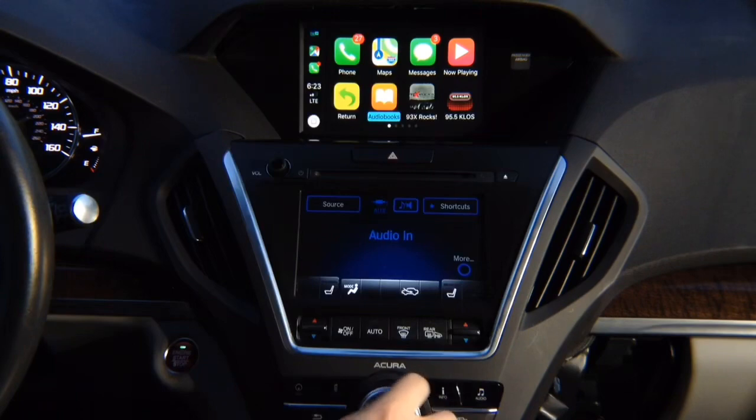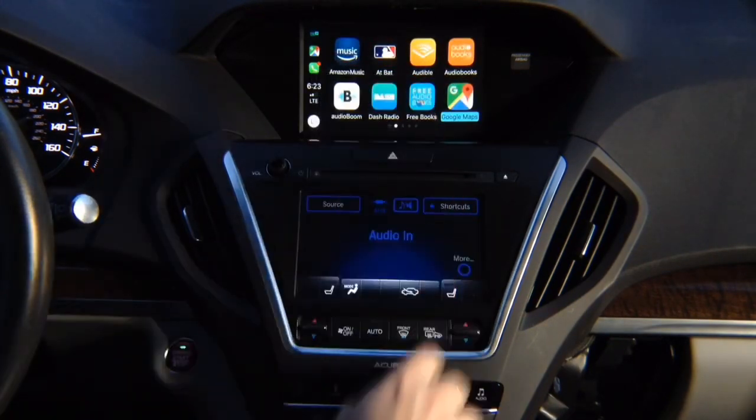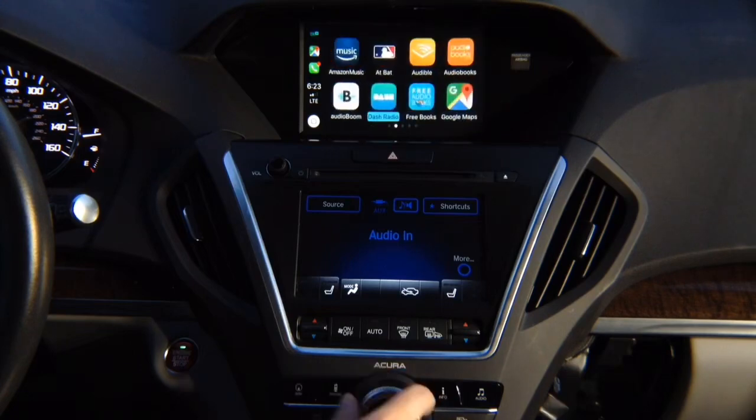Control with the joystick — you got all the apps: Google Maps over here, Waze, TuneIn Radio, and all the other apps. You got many pages.